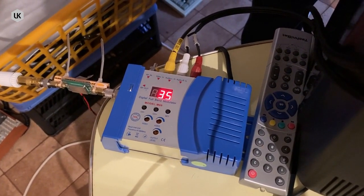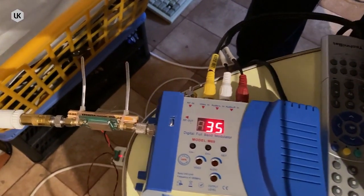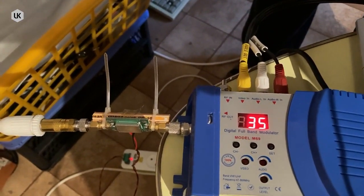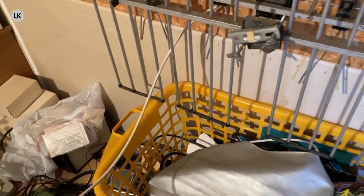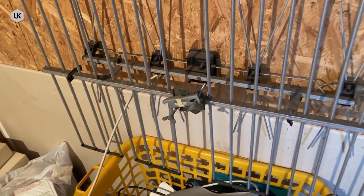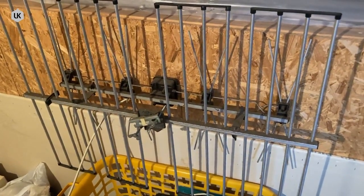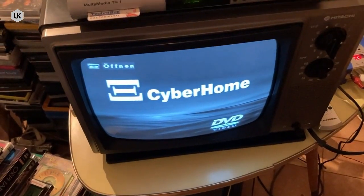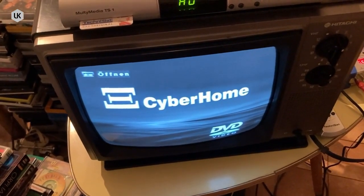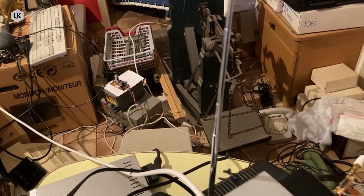On the left side there is a connection for the RF output, and you can also see a small RF amplifier. At the output of this RF amplifier there is a standard TV antenna connected. This antenna is used as a transmitting antenna, and this works very well. For monitoring the RF output of my test transmitter I use this portable black and white CIT TV. The signal is received from this built-in telescope antenna.